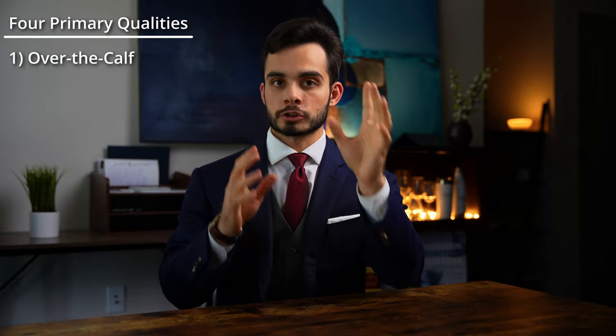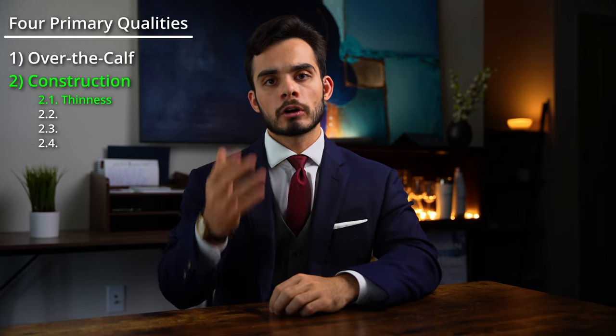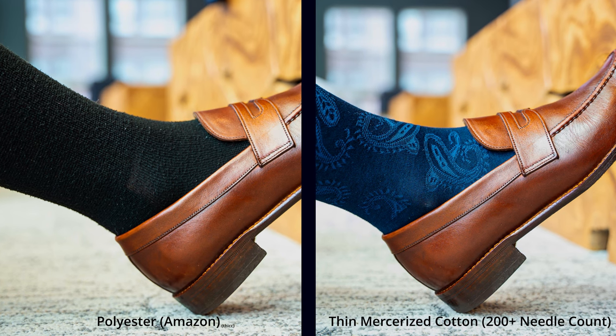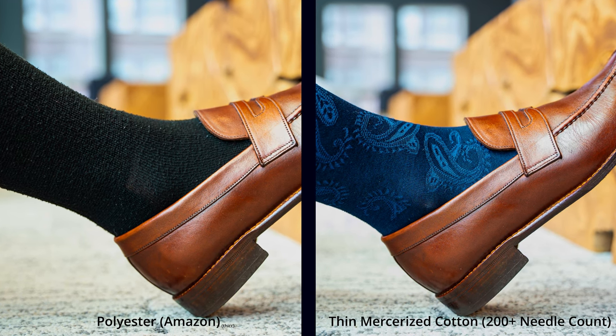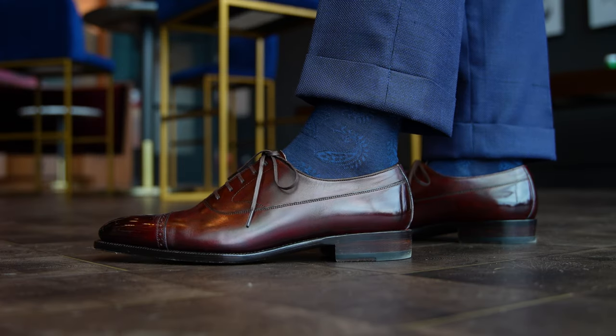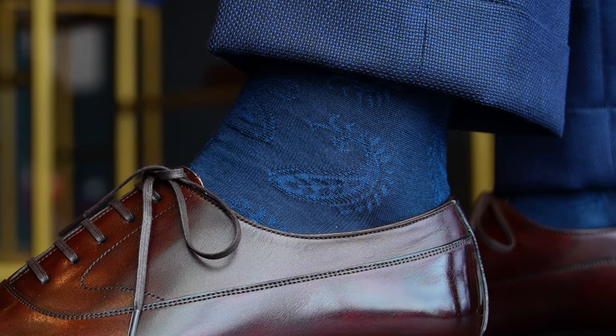Second: construction. There are four things here. Number one: the thinner the better. Thinner dress socks are harder to manufacture and therefore an indication of quality. They will be cooler and have a more refined aesthetic than thick socks, but more importantly they won't compromise the fit of your dress shoes. Properly fitted dress shoes will be snug to your feet, and therefore thick dress socks can result in tightness, bulging, and blistering.